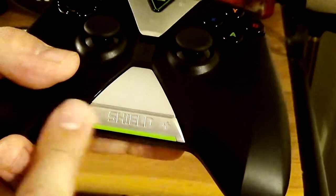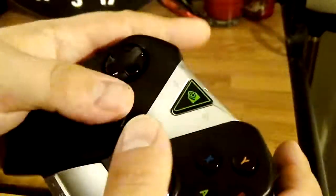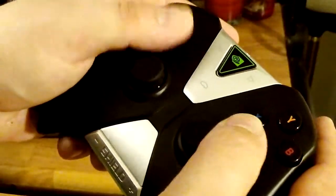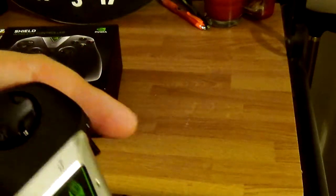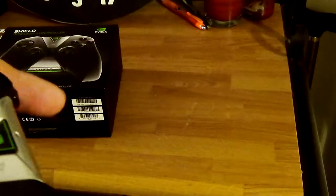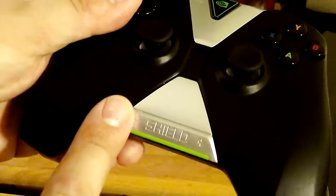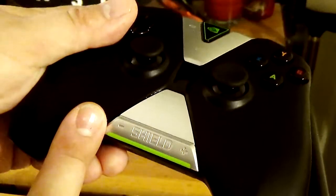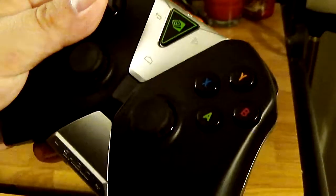A lot of people have had problems with the volume rocker where they easily press it. At first I was like, how are you going to press that while playing? But I realize, if you're a bigger guy — my stomach is good for resting my hands on it — when I do that I bump my stomach into the volume up and down, and it causes the volume to change. So I think that's where it becomes a problem.